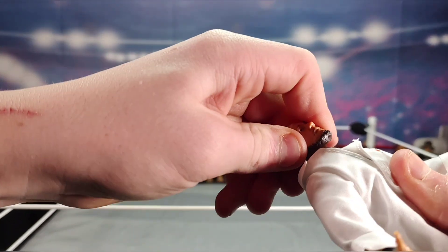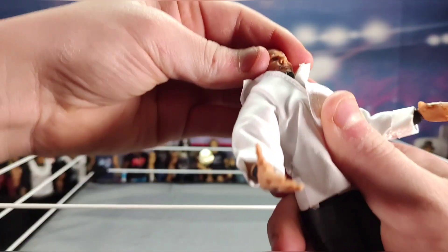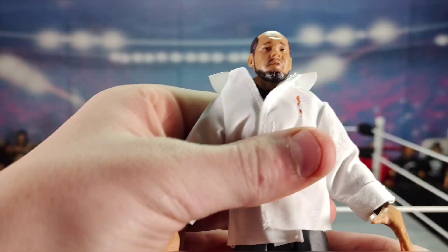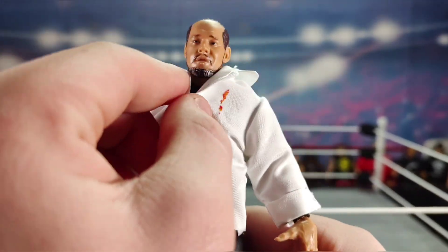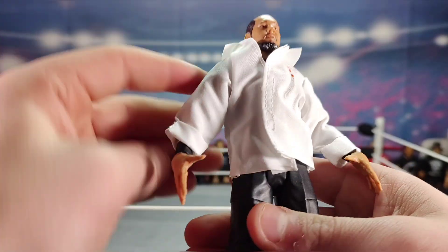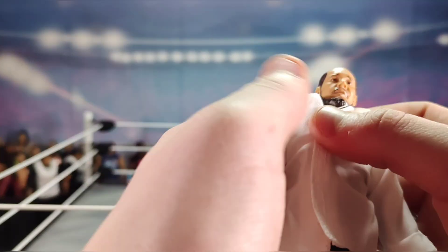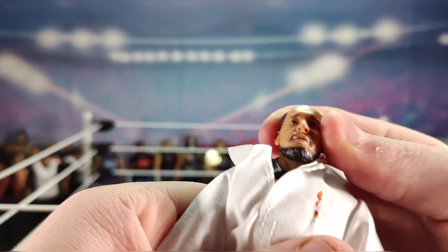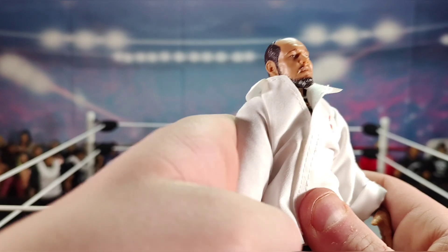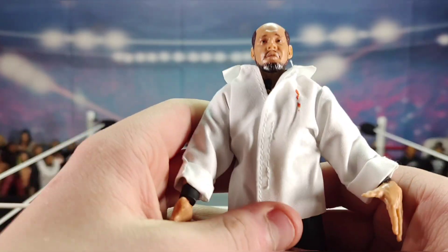Oh yeah, that's nice! There you have it — the Bum Ass Baron Corbin elite. You can kind of see the black shirt underneath the white shirt a little bit, like a rich dude posing as poor to get more money. The Bum Ass Baron Corbin look with the sad face and the unshaved hair — it's a pretty clean head scan overall but obviously representing a not-so-clean character.